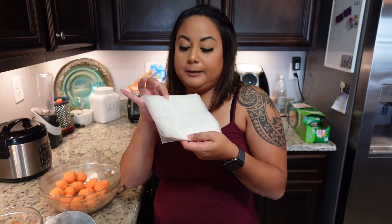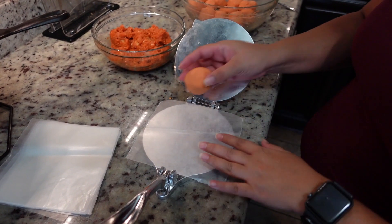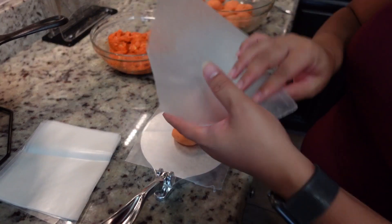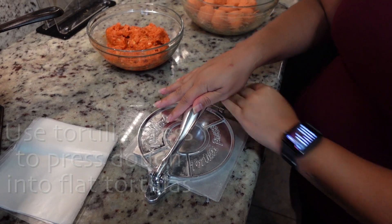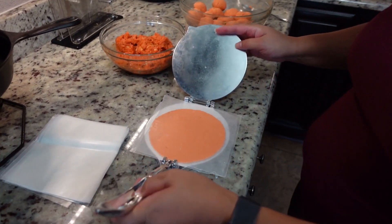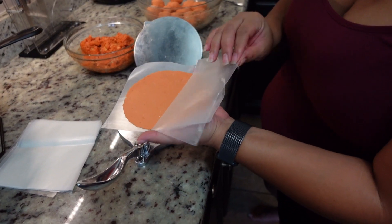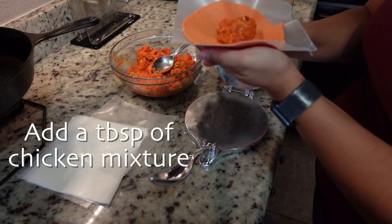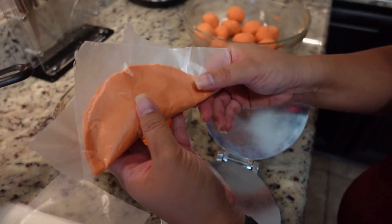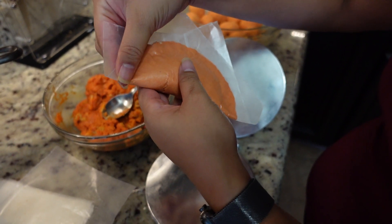Now we're going to put our empanadas together. I've pre-cut wax paper into little squares. We're going to take one of our balls, place it in the middle of the tortilla press, get another wax paper on top, make sure it's in the middle, and press down. You don't want to press too hard — we don't want it too thin. Once you press it, you'll have a perfectly circular tortilla. Now take the filling, about a tablespoon in the middle, and fold it into an empanada shape — so it looks like a little taco. Then press on the outer edges to seal.